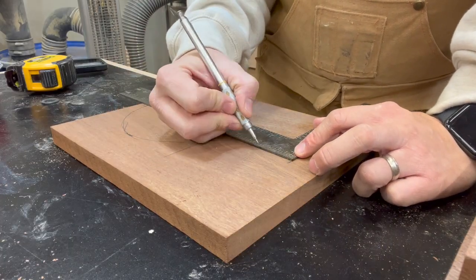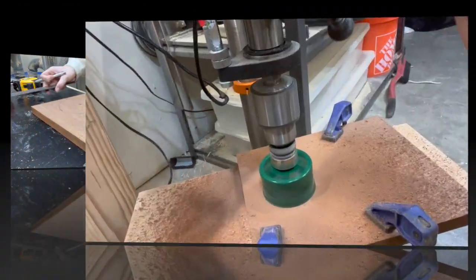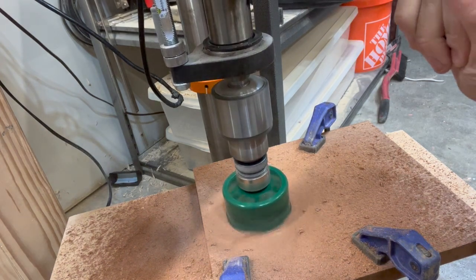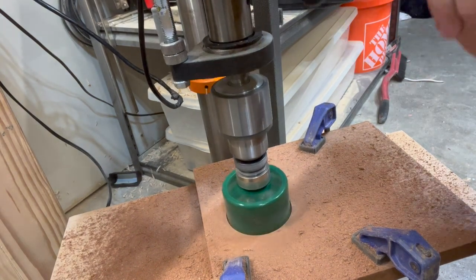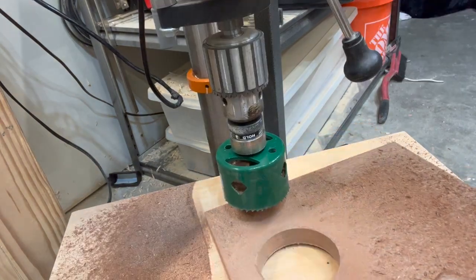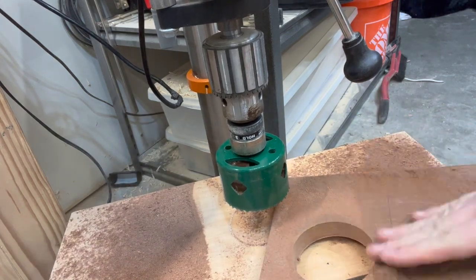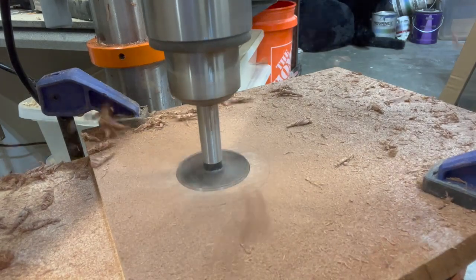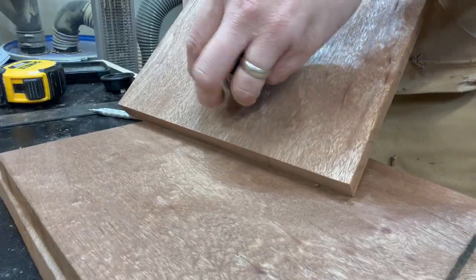It'll be a nice little surprise to see if it actually comes out looking good or not. The first hole I'm making is going to be the larger hole on the face of the project, and I'm just going to be using a three-inch hole saw for this. The next holes are going to be where the speaker is going to sit, as well as where the battery will be inside the unit. This first hole for the speaker is exactly one and seven-eighths, which is what the speaker requires per the instructions.